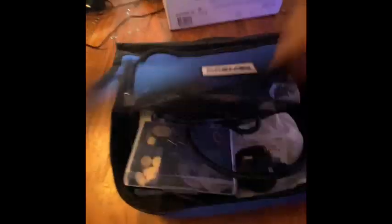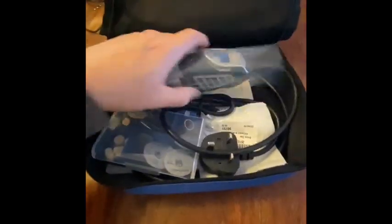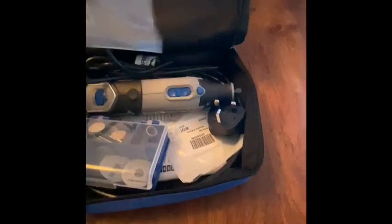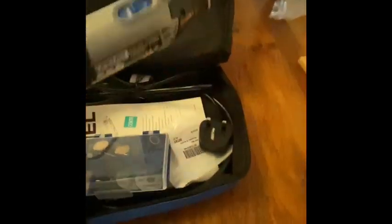I'm thinking about doing a video on how to make a bit holder to keep everything a little more organised and differentiate between my Dremel bits and the cheaper Chinese bits. I have noticed a quality difference — the Dremel bits do last longer. So here we go, opening up. This is what it looks like when you first get in. Here's the tool — the Dremel 4000.